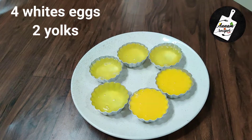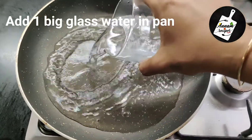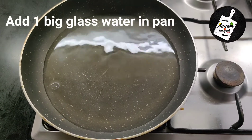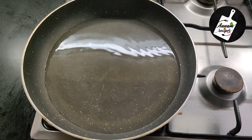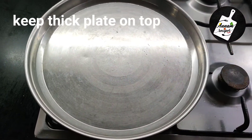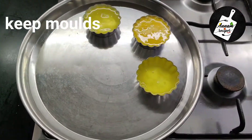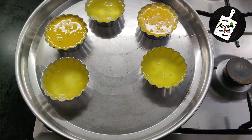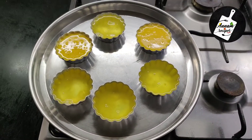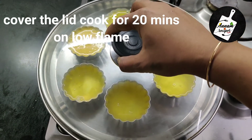After that I want to bake these egg muffins in a pan. For that, add one big glass of water in the pan, then keep any steel plate on top — make sure you keep a thick plate — then keep the egg molds on top. Cover with a lid and cook for 20 minutes on low flame.